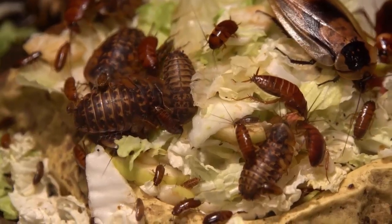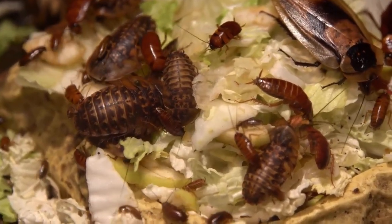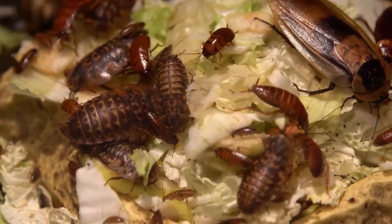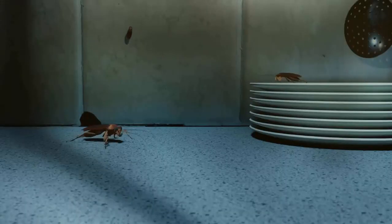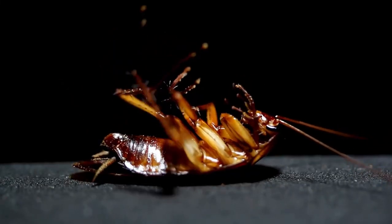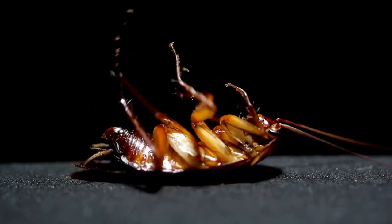The German roach is the most common species of the roach. These roaches can breed at a rate of up to six generations. These speedy pests thrive in human conditions and are especially hard to catch. So it is important to know how to get rid of cockroaches naturally.